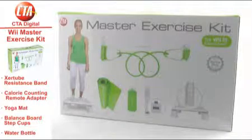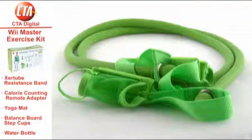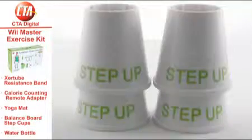Let's first take a look at what this kit includes to guide you on the road to better health. Included is an Exertube resistance band, calorie counting adapter for your Wii Remote, a yoga mat, water bottle, and balance board step cups.